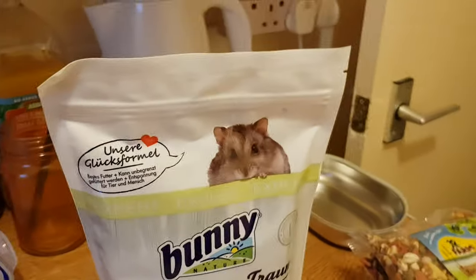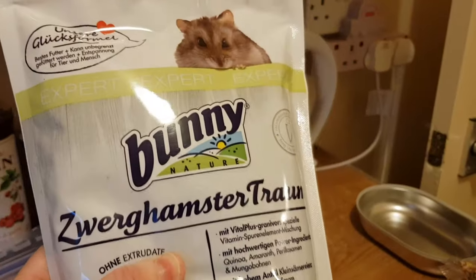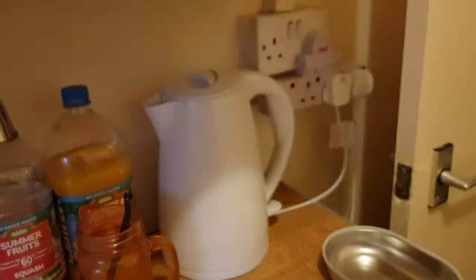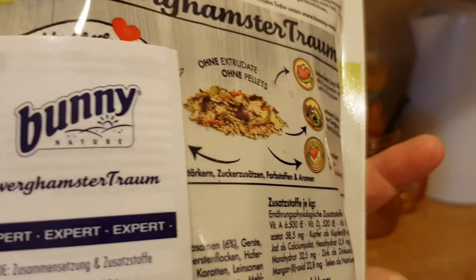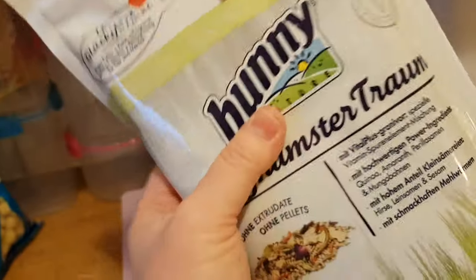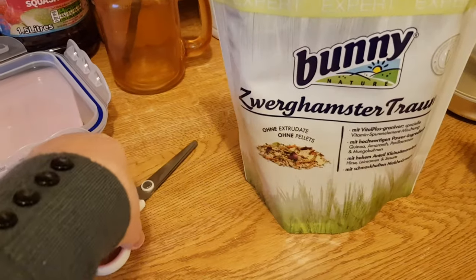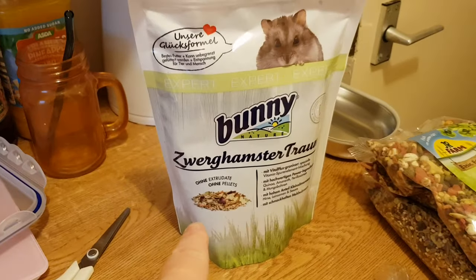Hi guys, back again. We'll get cracking with this one now — the Bunny Dream Dwarf Expert Mix. There's a cute little dwarf on it, and there's a booklet attached to it as well. One of the Bunny Dreams has turkey meal in — I thought it was the other one I just showed you, the Serian, but it wasn't in the ingredients, so there you go.